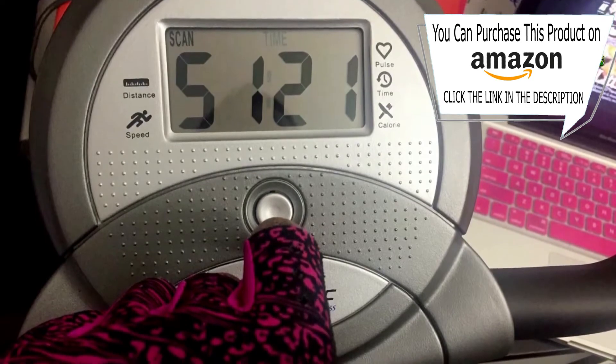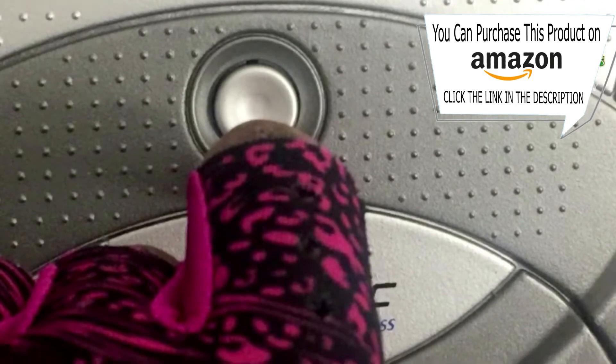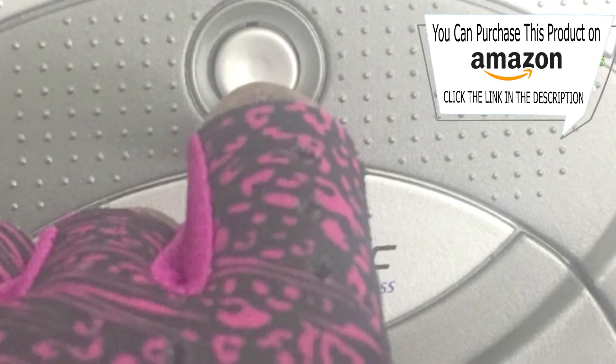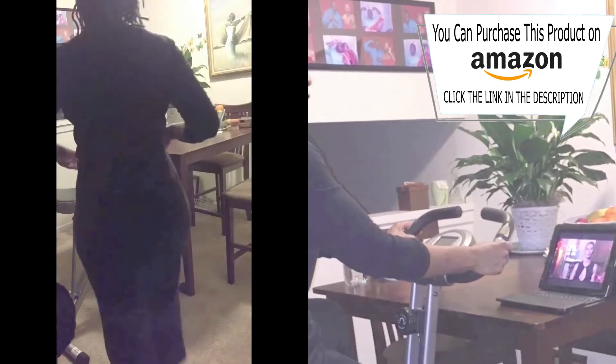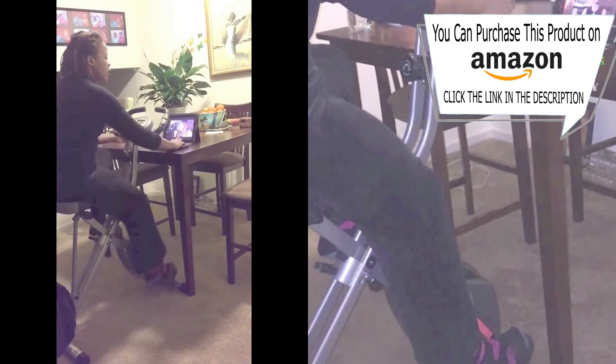The last couple of features are the reset button — you just hold down the button for two seconds and it'll reset everything but the odometer back to zero. The other is the auto on and off. It'll cut off automatically after four minutes of being idle so it doesn't waste your battery.